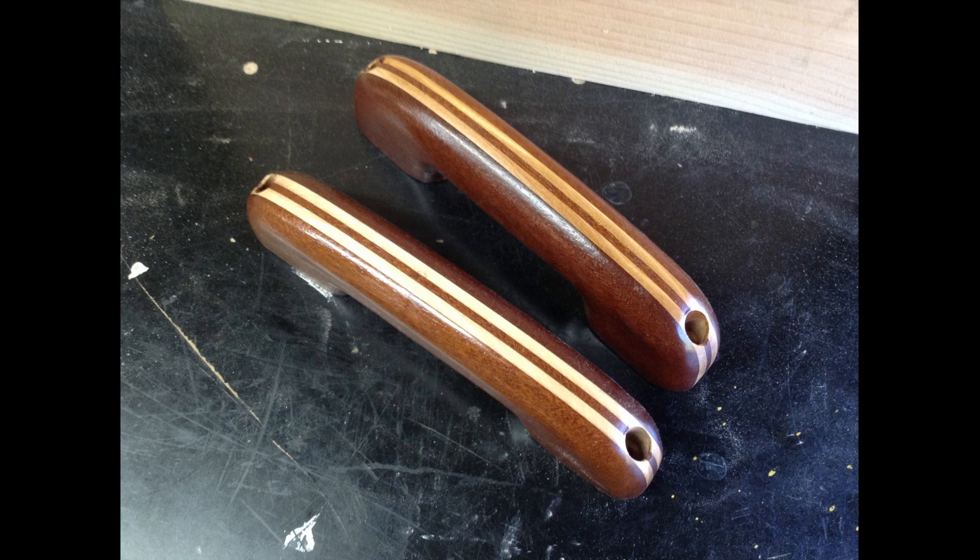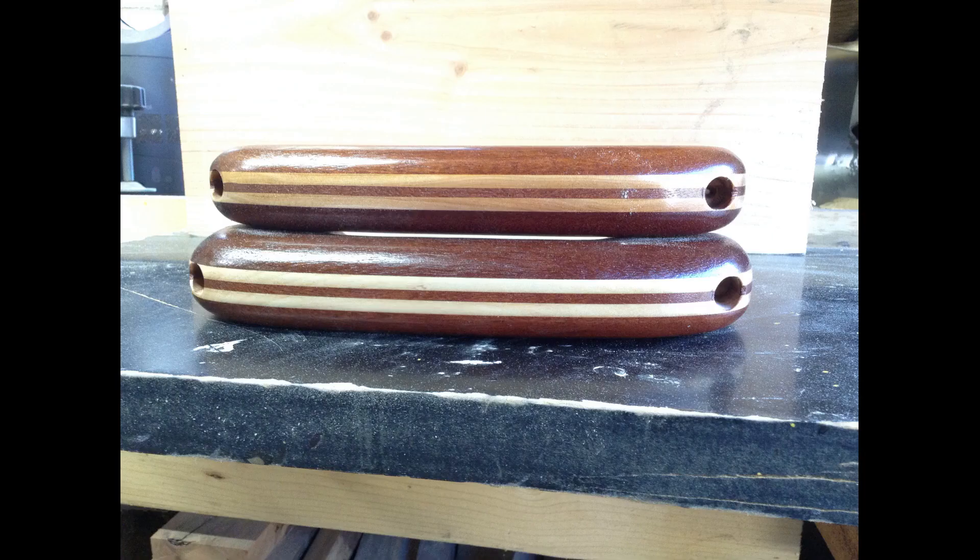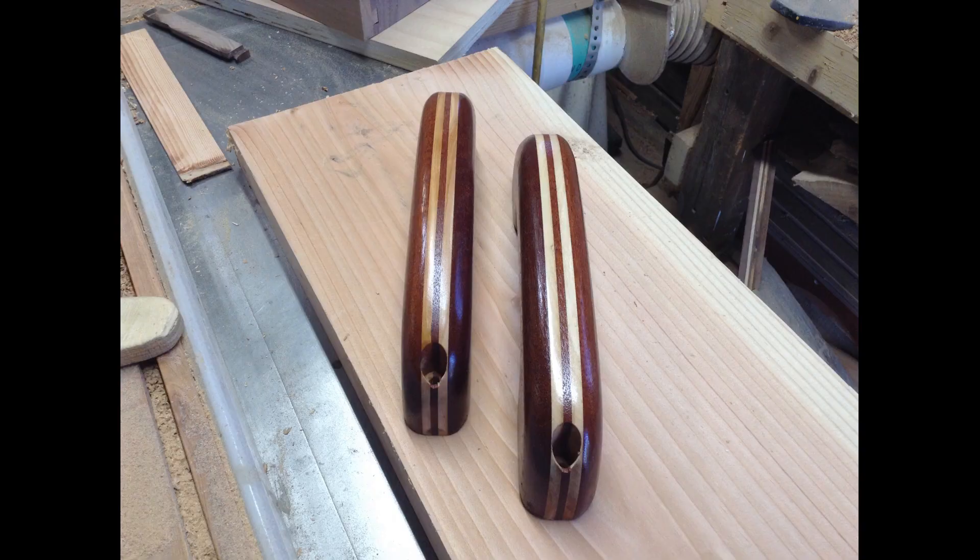You can really make these any size you want, but the rough measurements for mine are about nine and a half inches long, about three inches deep, and a little over an inch and a half thick.